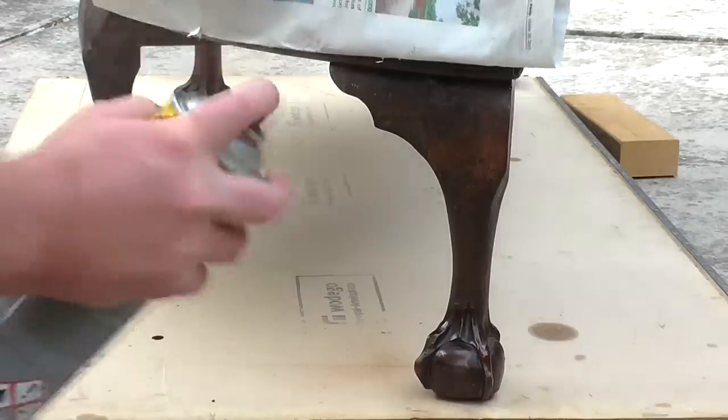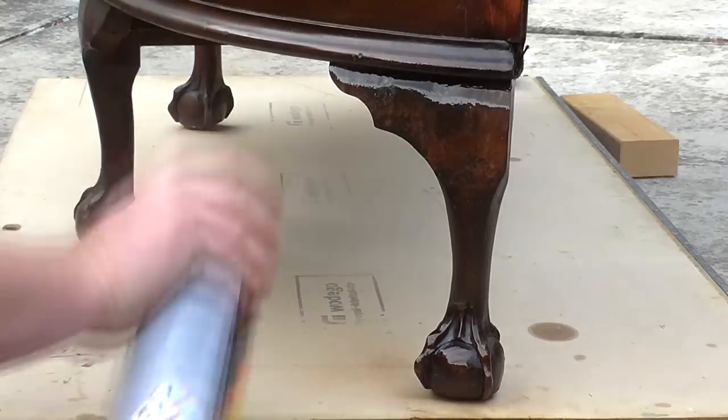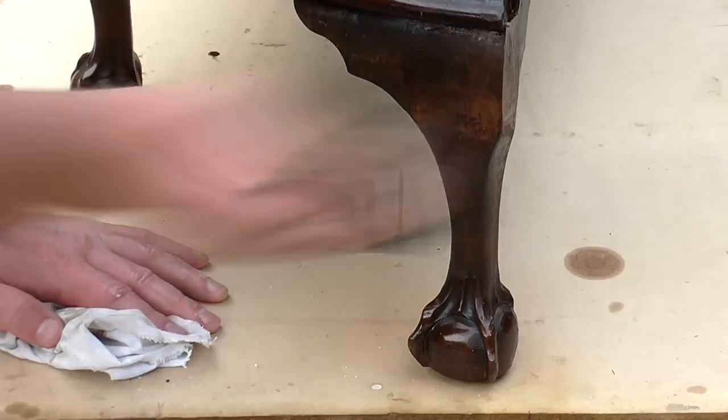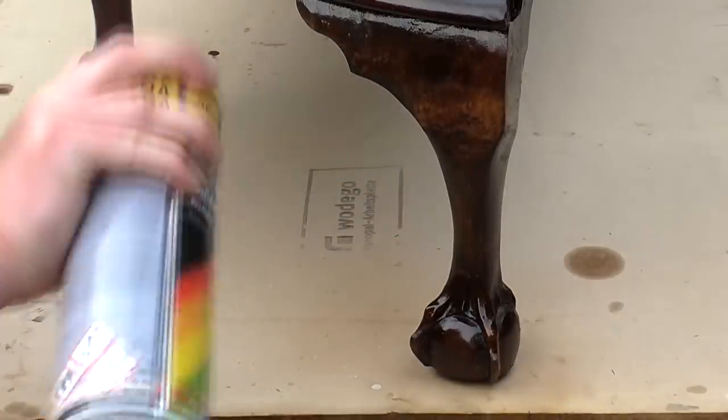After letting the varnish dry I applied some spray varnish. When that had dried I sanded at 400 grit to get the finish smooth, wiped away any dust and applied a second coat. I was happy with how that looked — it was a really good match so I left it there.